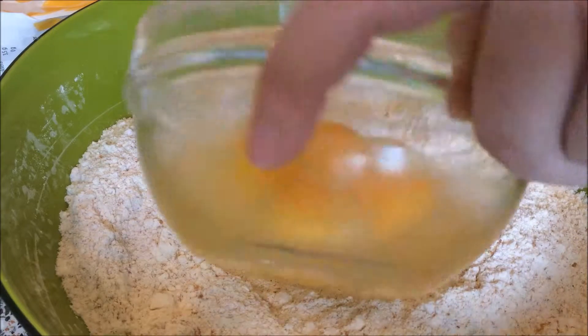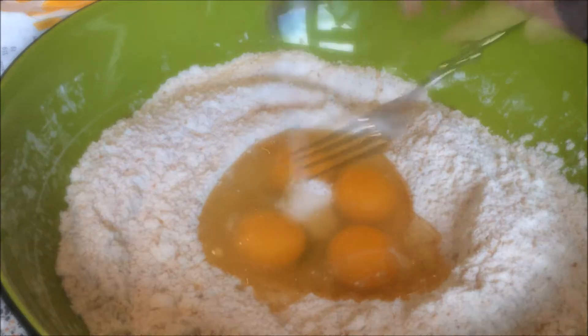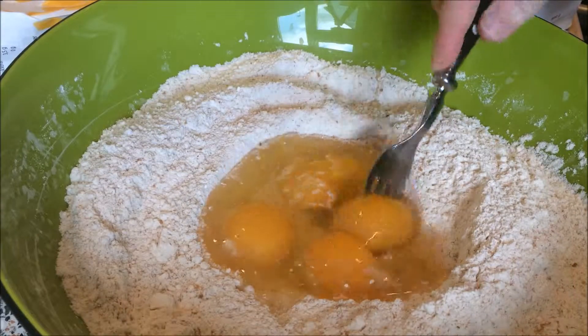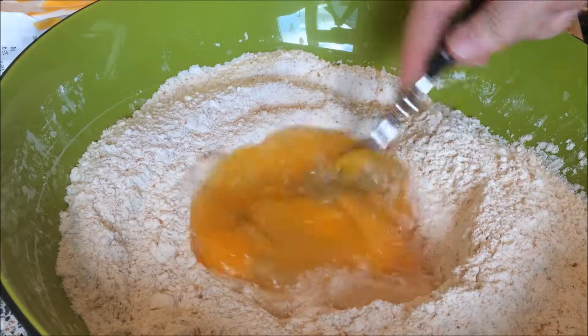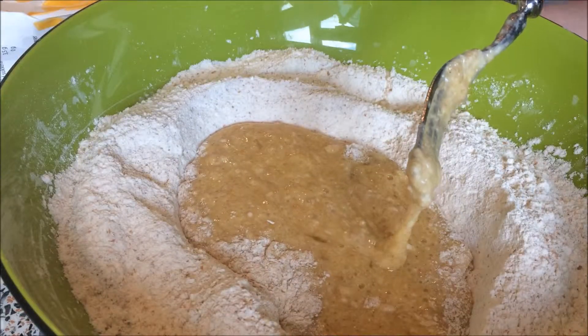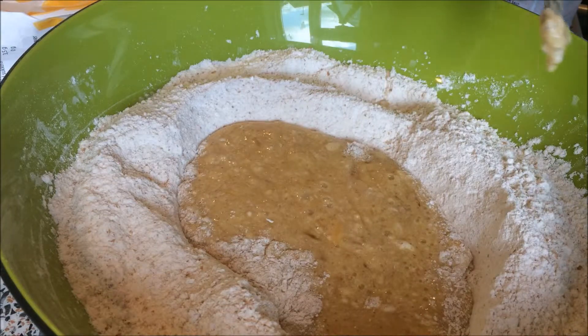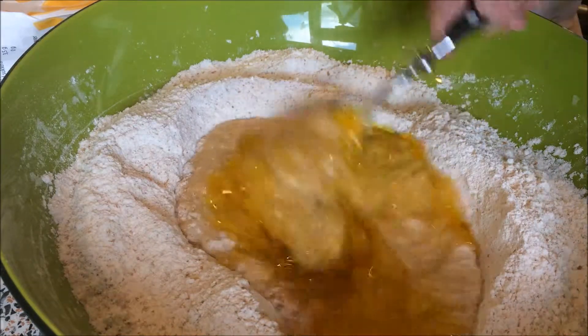Then make a little hole in the middle and add the four eggs and one teaspoon of salt. Just keep mixing — I use a fork, I think that's the easiest way to do it. Then add the vegetable oil; this is one third of a cup.